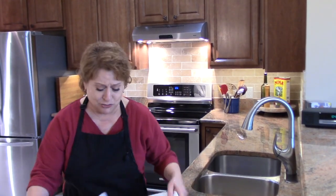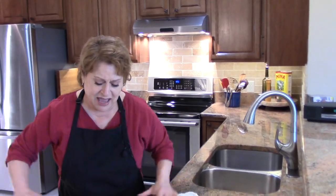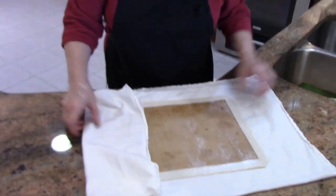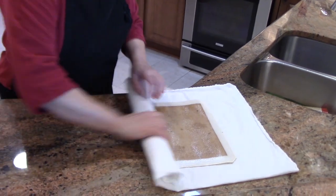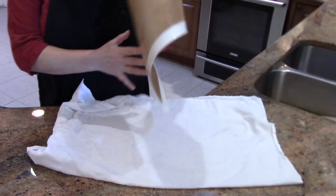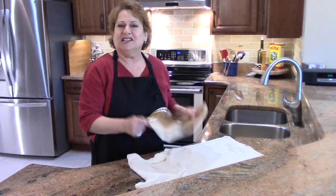And now here's how I dry them. I just take a flour sack towel — or a tea towel — put that in and just roll it up, roll it out, and it's dry and it smells clean.